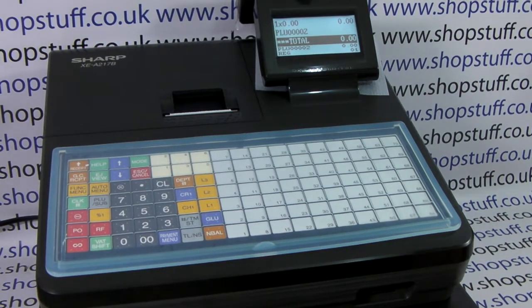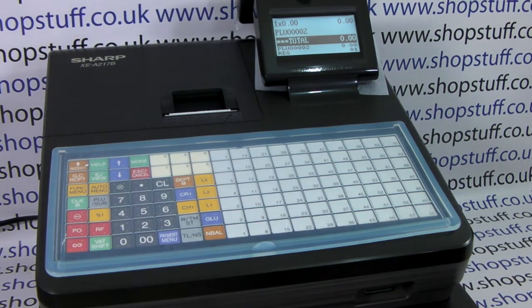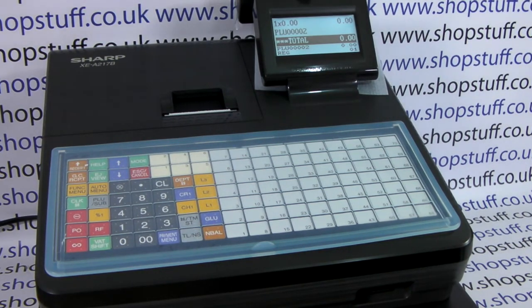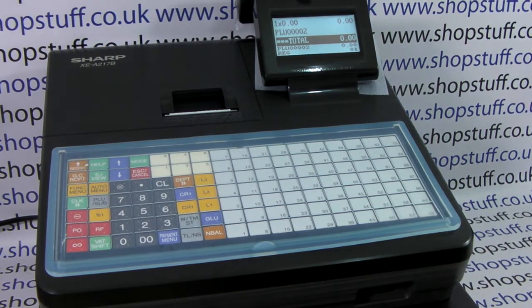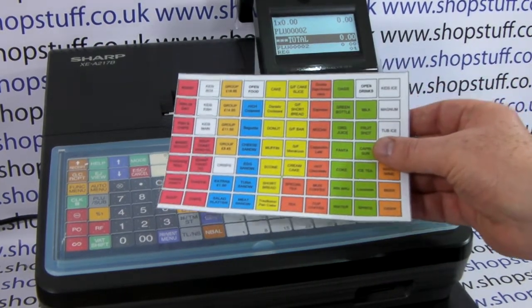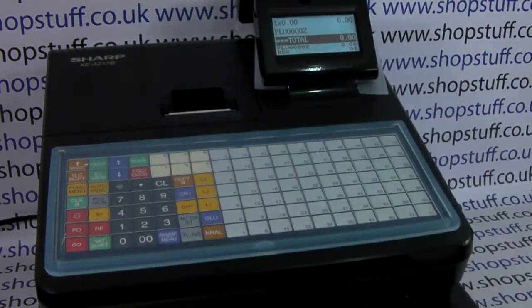Video demonstration of how to upload your ShopStuff SD card till programming to your blank Sharp XCA217 cash register. Depending on what you've actually ordered, you should receive from ShopStuff an SD card containing your programming, possibly a keyboard layout, and some instructions on how to do the following procedure.